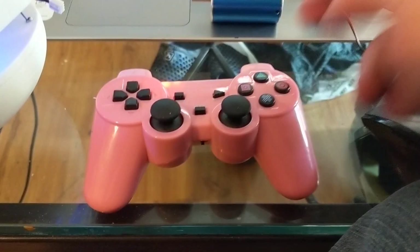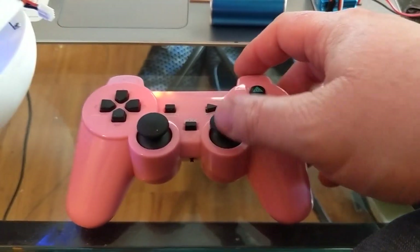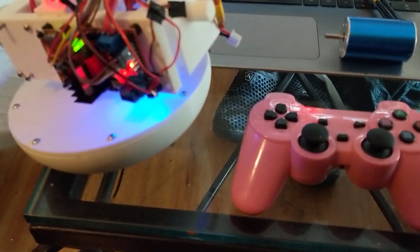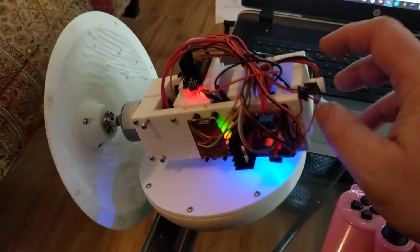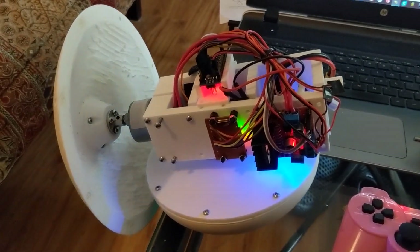It all works off a PlayStation 2 controller, as you can see here. It has this little receiver for the PlayStation 2 control, so it's wireless.